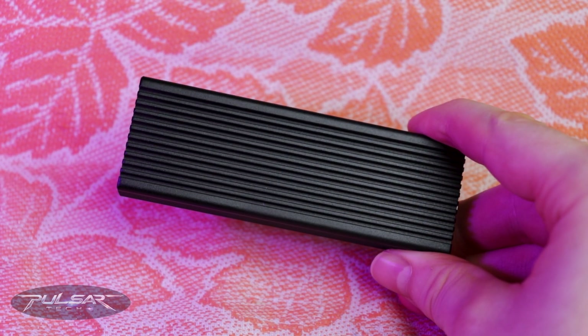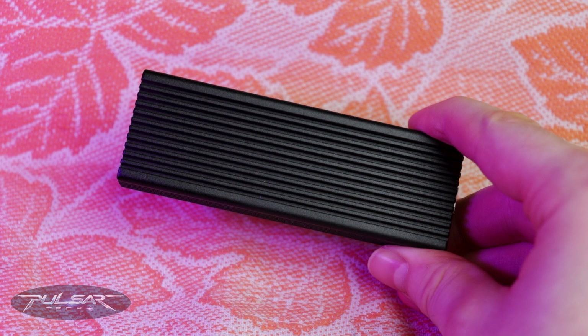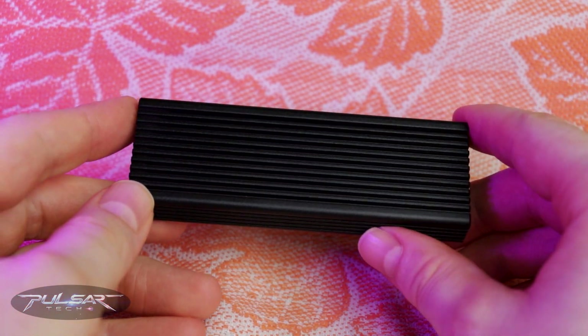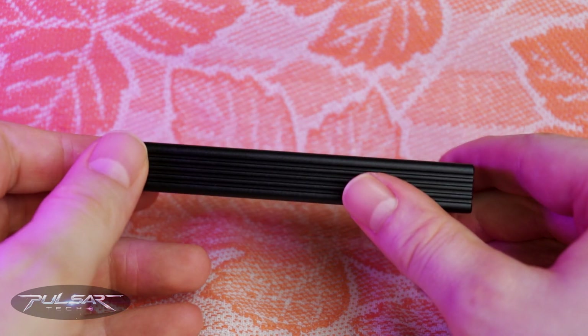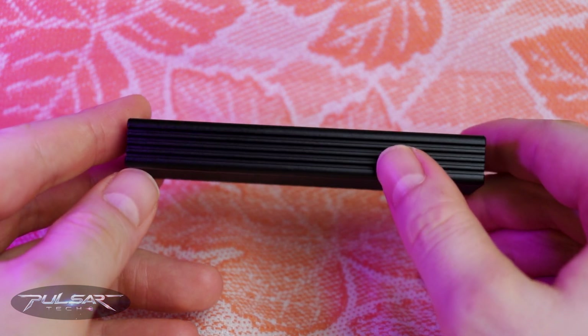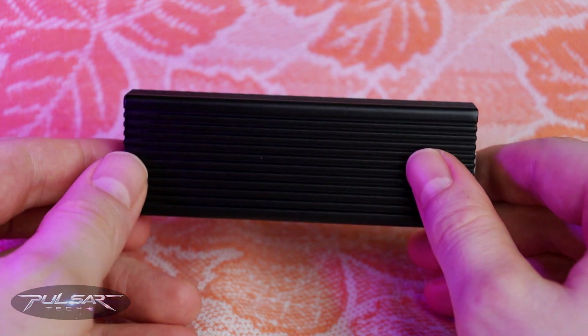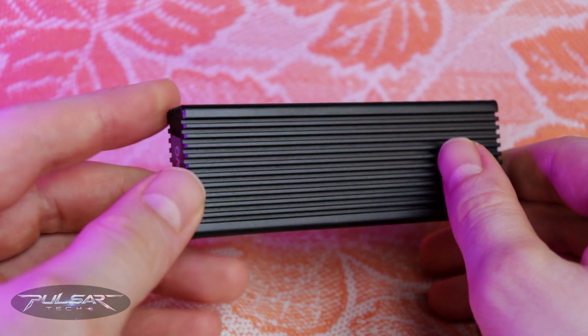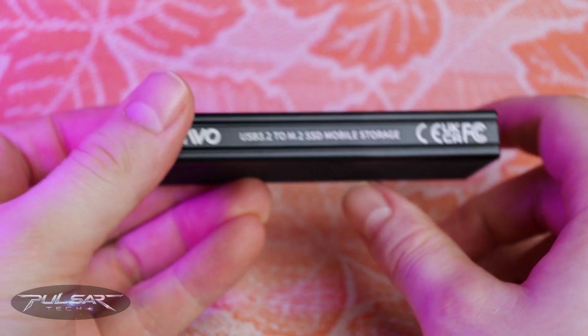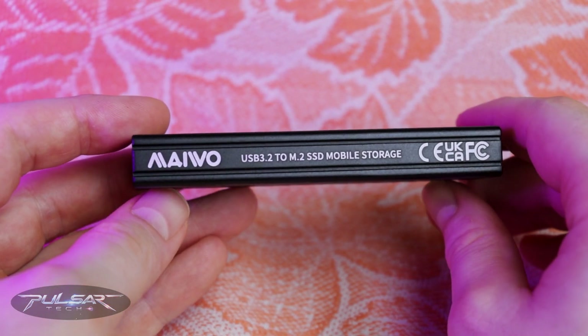Let's start with the design. The case itself is made of solid black ionized aluminum with a ribbed surface. That's not just for looks — it actually helps increase the surface area for better heat dissipation, which is super important when using high-speed SSDs. On one side you've got the Mievo logo and the USB 3.2 marking, but other than that it's pretty minimalistic.